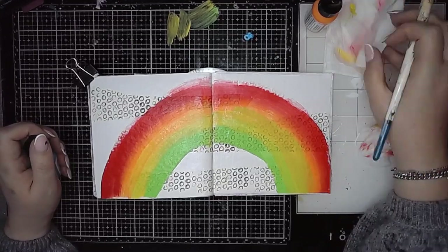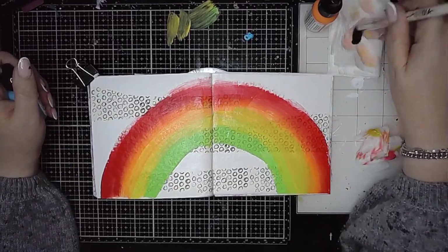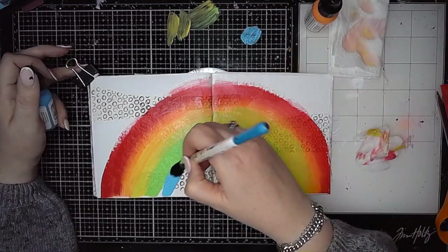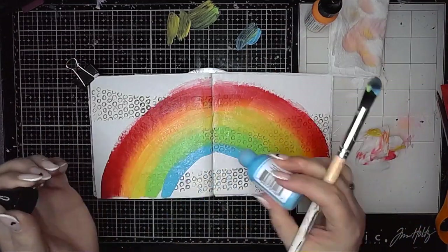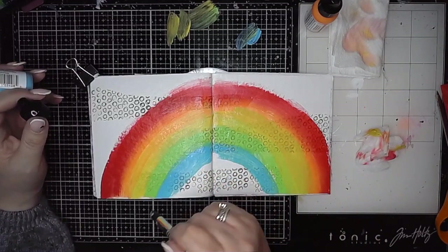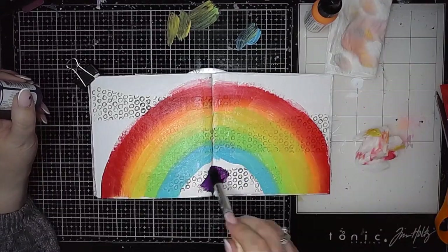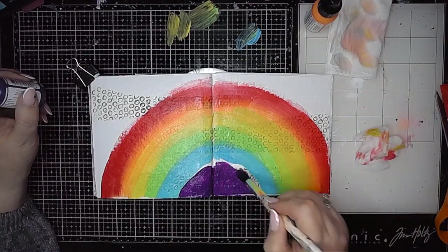I was trying to keep those colours as true as possible. You can see on the right the yellow kind of disappeared a little bit, so I did go in with a brush and just smoosh a bit more yellow through there. Then I'm going in with turquoise adding that on as well, and finally blackberry.